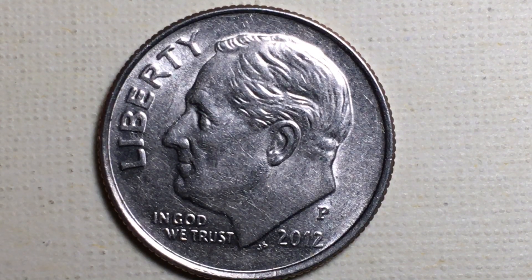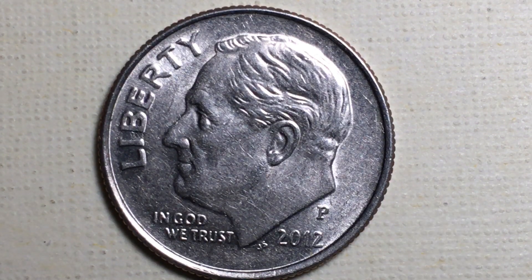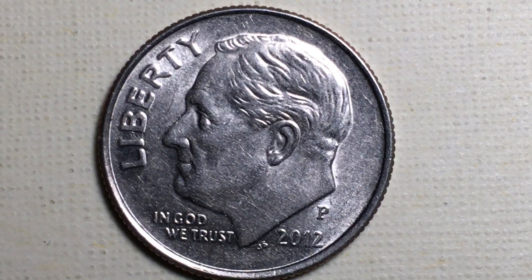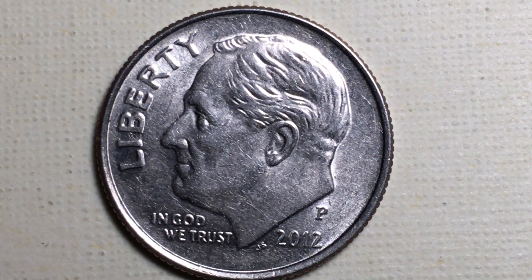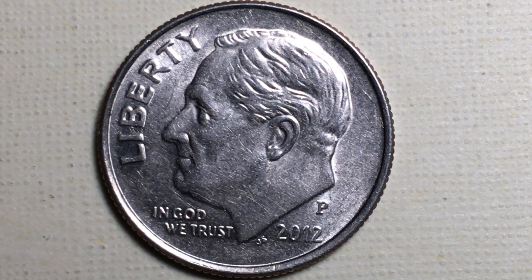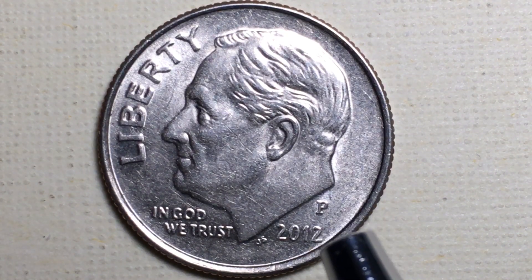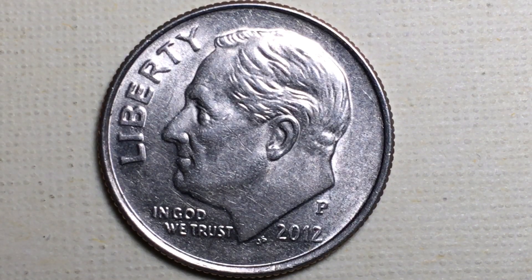It wasn't until 1980 that we started getting the P mint mark on dimes for the Philadelphia Mint. If you have a P on the obverse or front of your dime, that lets you know it was made after 1980 — before then they didn't put anything there. So in 2012 you could have the P, the D, or the S mint mark. The S dimes were only sold in proof sets — bought from the mint or a dealer — and the 2012 S dimes were not made for general circulation.